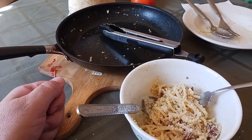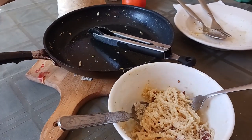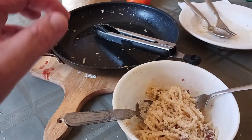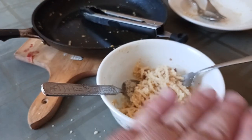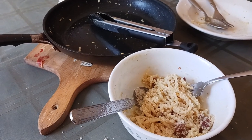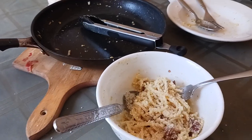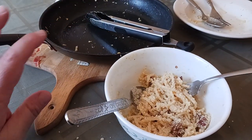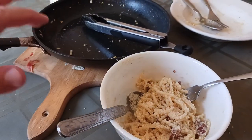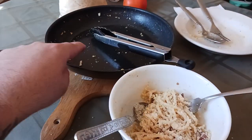Then I added three beaten eggs with a little bit of black pepper and a little bit of red pepper flake. With the gas shut off, I kept stirring and mixing until the eggs had a nice silkiness to them. When everything melded together and reached a perfect state of silky smoothness where everything was just copacetic and in harmony, that's when I brought it to the table to serve it.